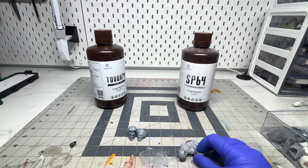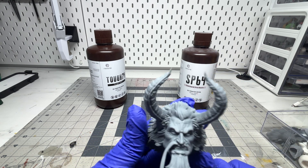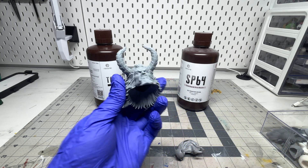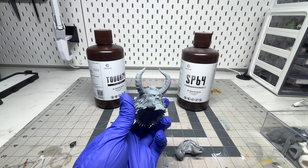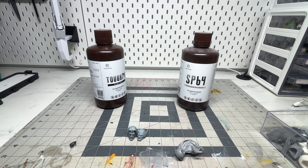Then there's the SP64, which is like their standard resin. Although it's not as durable and tough as the Tough 74, it does show greater detail and it prints in a matte finish. With this one you can also get away with using very thin or fine supports, so it leaves very minimal support marks. It does also print out more brittle than the Tough 74.